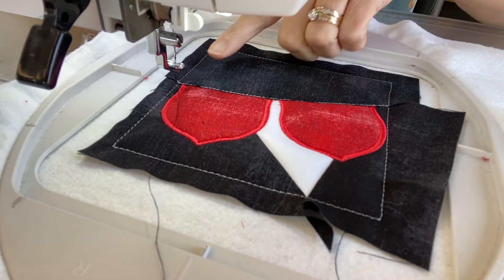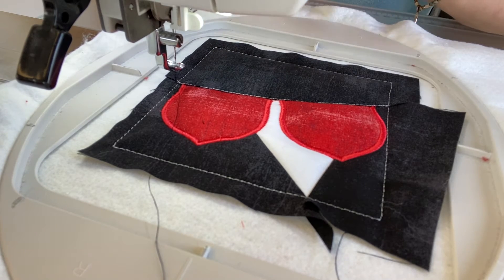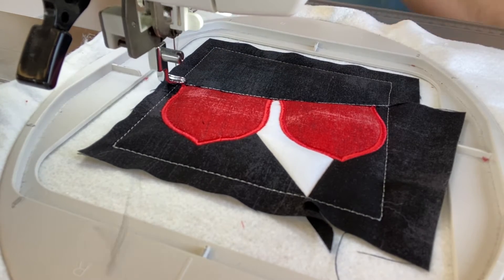Step twelve: put thread in the needle only that matches your fabric three, and sew that satin stitch.